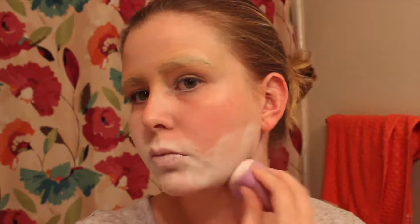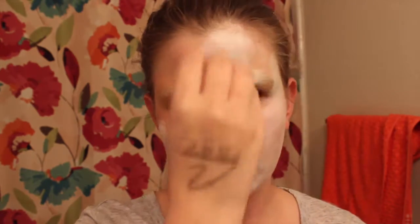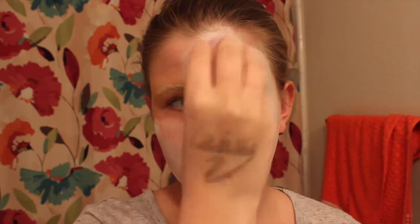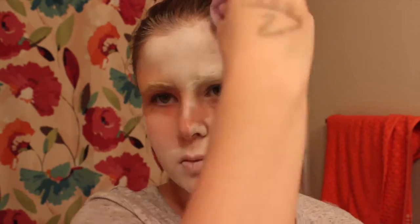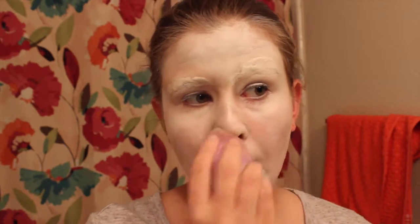Now I've moved on to the white base. I'm using a white cream makeup and I'm just applying this all over my entire face. You're probably gonna have to do a couple of layers depending on how pigmented your white color is. You could also use paints — just make sure it's a face paint. They're really easy to find anywhere during Halloween season at Walmart or any Halloween store. I'm also going to be bringing this over into my ears and down my neck, because I will be doing some makeup on the neck area.